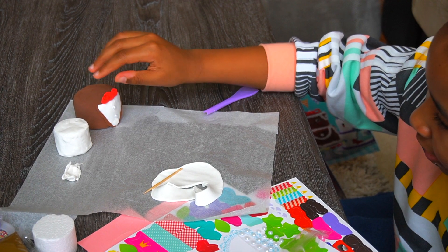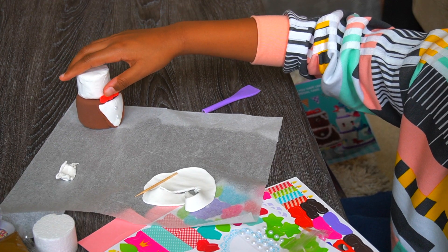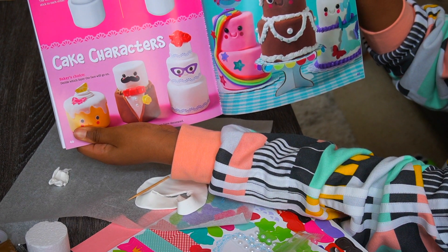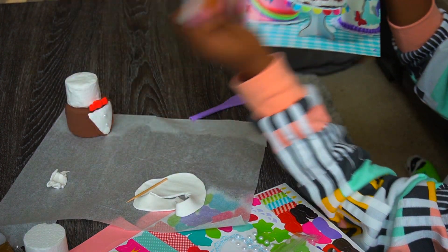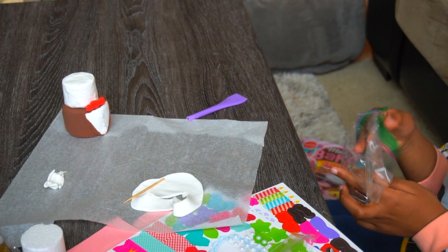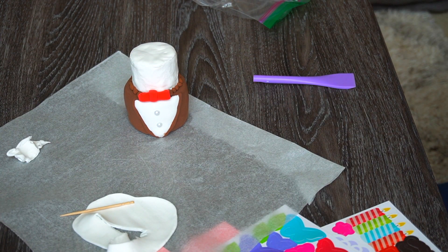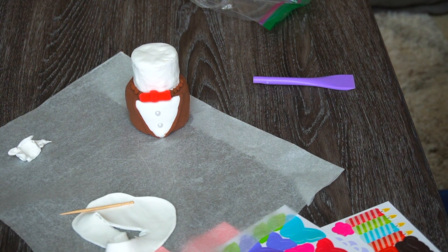I'm adding the bow on and setting it in place so it looks presentable. Now we're making little balls around the cake. I've finished making all the balls around the top layer of the cake!